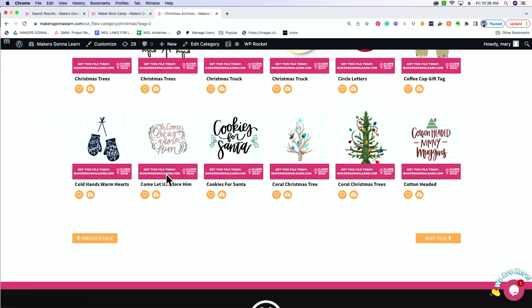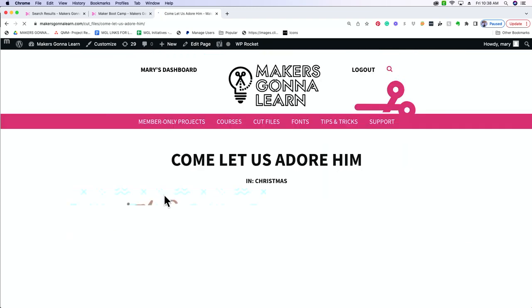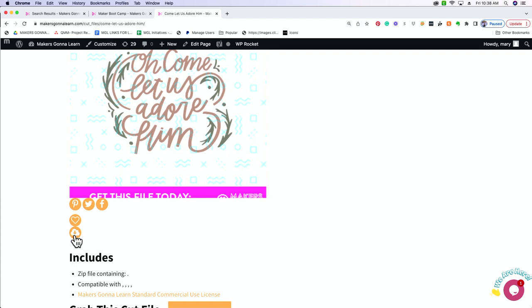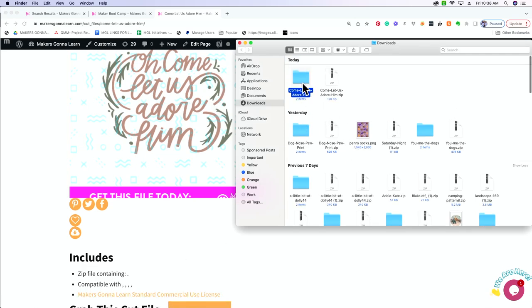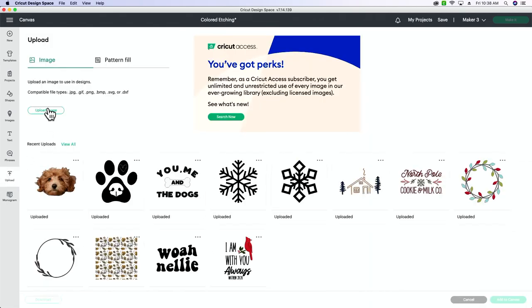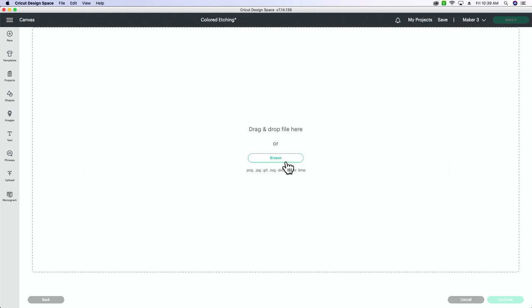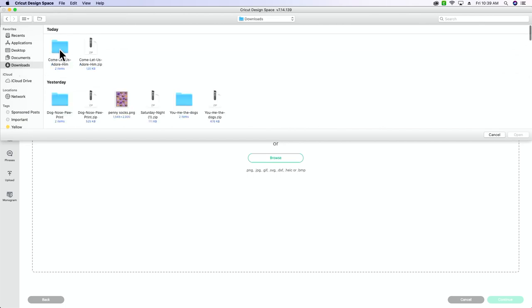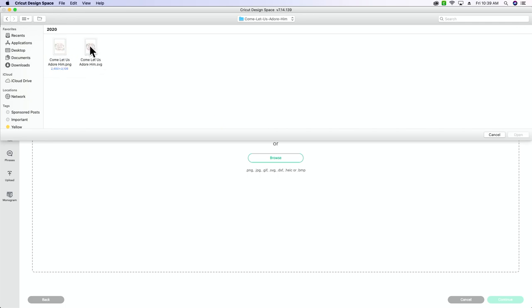Now that I found the file I'm going to click on it. You don't have to open it up but if you want to see all the details you can. To download this file, we're going to click the cloud icon with the arrow pointing down — it's going to download as a zip file. We'll open it up, then go over to Cricut Design Space, click upload, then upload image. From here you can drag and drop or click browse, go to downloads, and it will pop up with your most recent downloads.